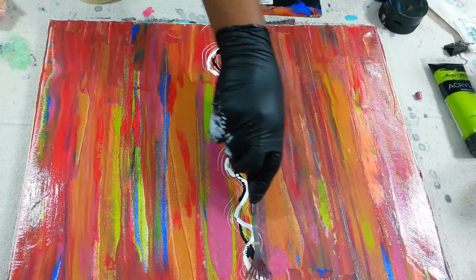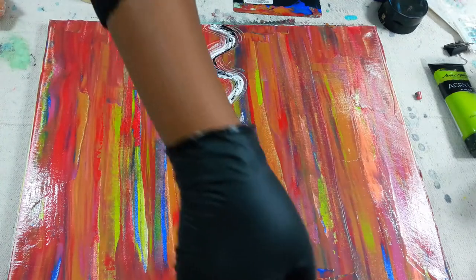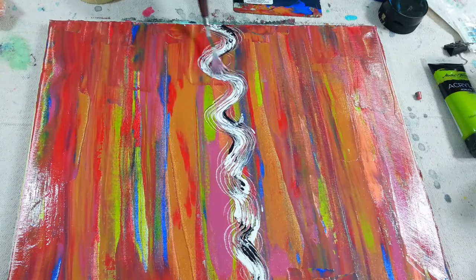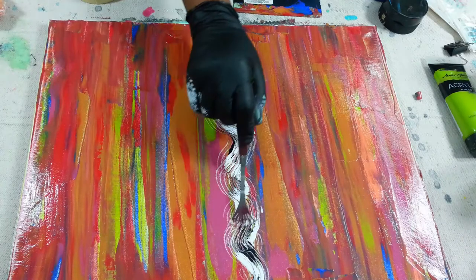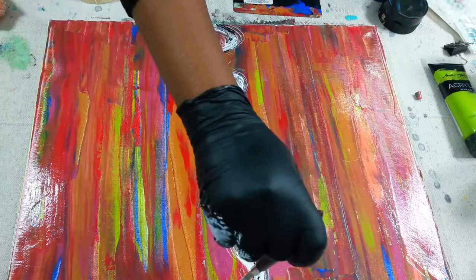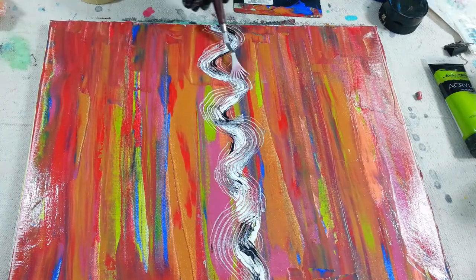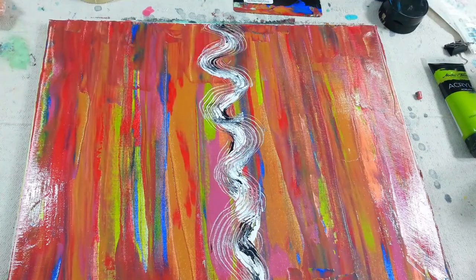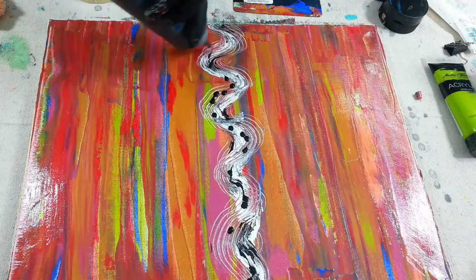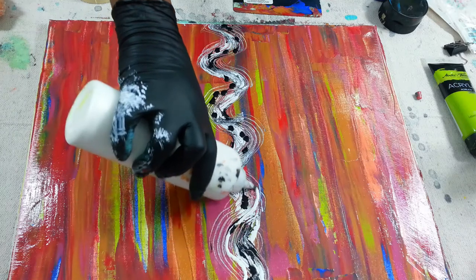I'm gonna take that palette tool and go over it. Yeah, I love how that looks. I think I'm gonna put some more black in there — make that little piece bigger than it was. There you go. And then I put some more black, and I ended up putting some more white in there too, just so it could kind of stand out a little bit.